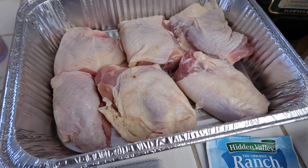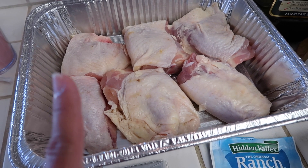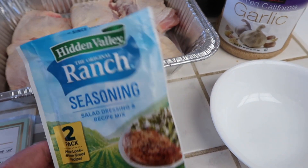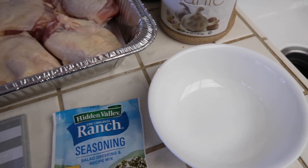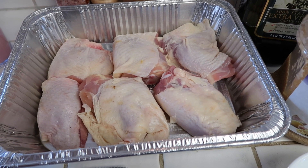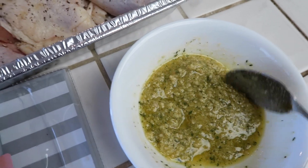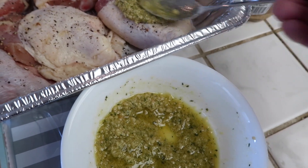Today is Thursday and for dinner tonight I'm making baked ranch chicken thighs. I have my chicken thighs in a foil pan sprayed with some oil. I'm gonna season the chicken with black pepper and then I have olive oil, minced garlic, and a ranch seasoning packet. I'm mixing the seasoning with two tablespoons of olive oil and a little bit of minced garlic, and I'm gonna spread it all over the chicken. I did also season the chicken with a little salt on both sides. I added a little extra olive oil because I didn't want the mixture too thick.